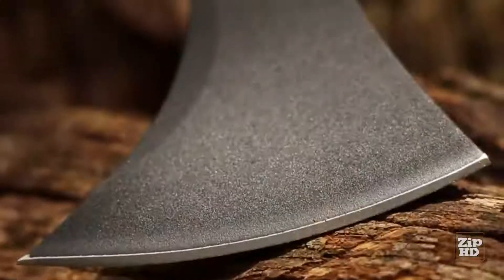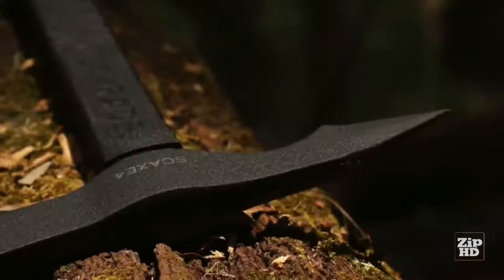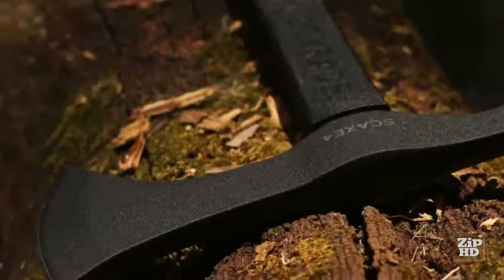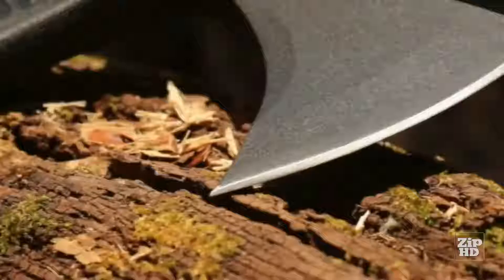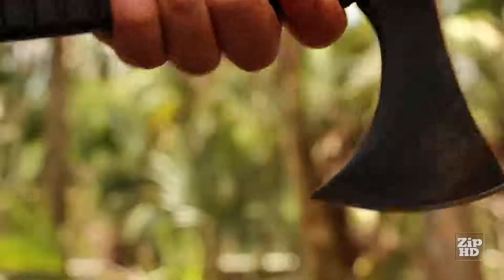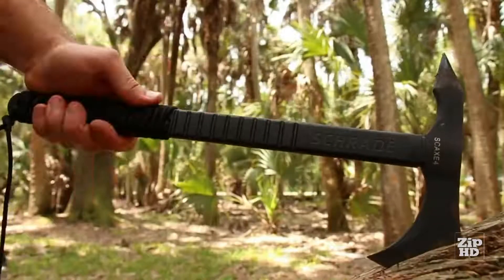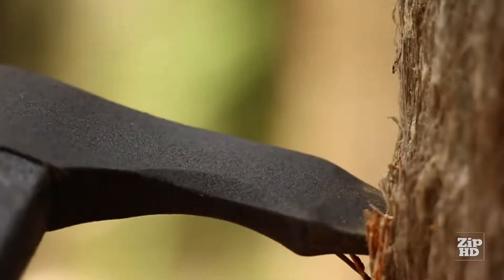The SC-AX4's axe head is cast from rugged 3-CR13 stainless steel and is powder coated for increased durability. Chop, cut, and slice with a sharp 3.3-inch edge. Use a high grip on the handle's shaft for controlled cutting, or slide your hand lower down the shaft for increased power. For maximum penetration, bring the hardened pointed spike into play.